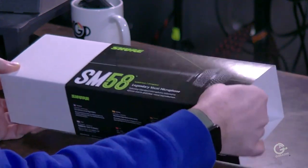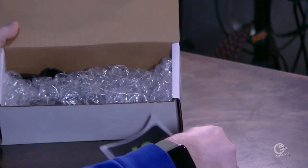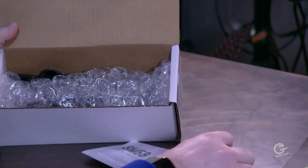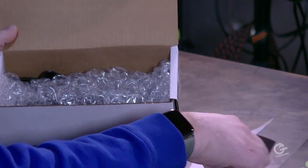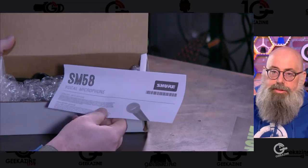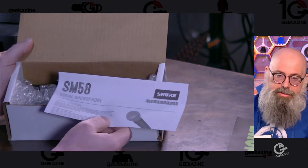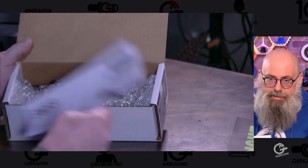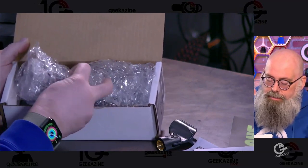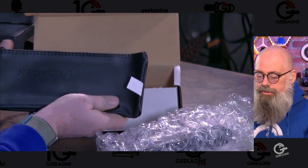Inside here we got all the instructions and a little sticker if you want to show off your brand. There's instructions that show you the polar pattern and all the impedance, and how to do some EQing in your mixing console. This is an XLR microphone — there's going to be no bells or whistles, so you're going to have to hook this up to a mixing console. That mixing console is going to take care of all the EQ, all the gain, everything like that. We get a microphone clip, so if you get a microphone stand you can put the clip on there. We've got the microphone itself in some bubble wrap, and a little Shure carrying case.